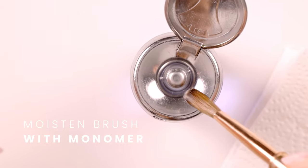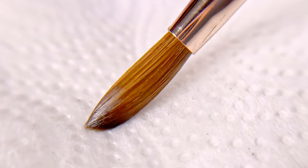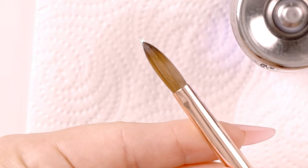Next, I'll grab some monomer, dip in my brush. Make sure to keep it nice and moist at all times. And now you roll it. I like to put it back into its nice teepee shape.